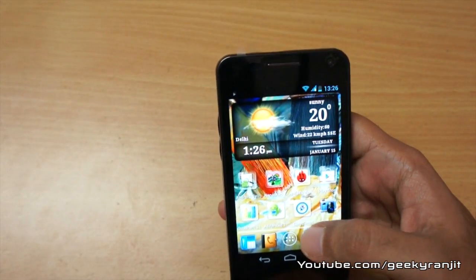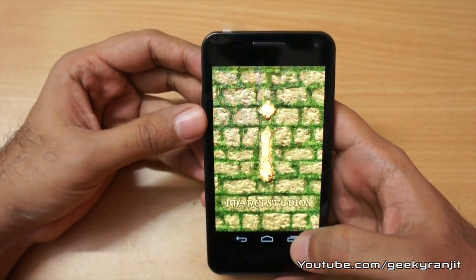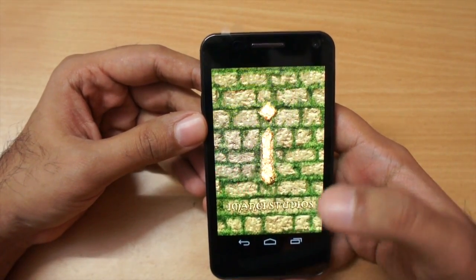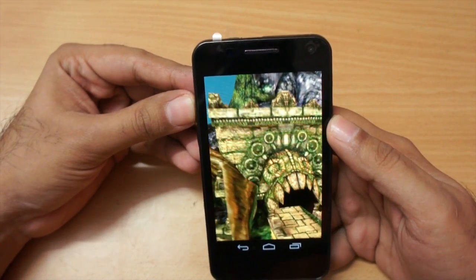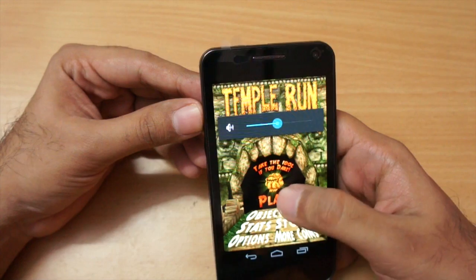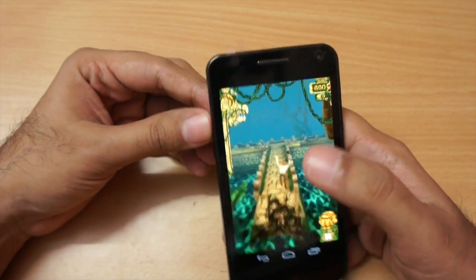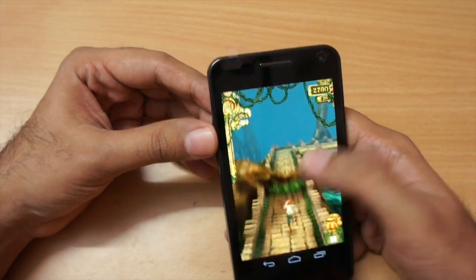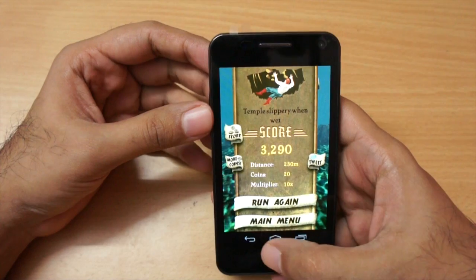Now let me demonstrate gaming. Loading Temple Run — notice the vibrancy of the Super AMOLED screen with really vibrant colors. The game loaded quickly, and as you can see it plays without any issues.